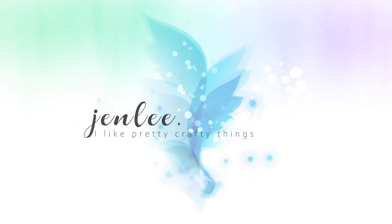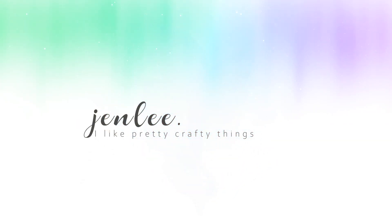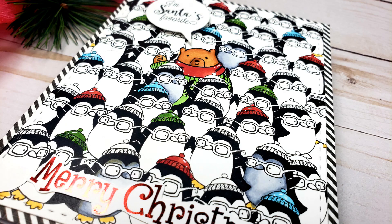Hi there, this is Jen and thanks so much for joining me today. Today I'm creating a cute penguin Christmas card using the Joy Claire Digital Collections Santa's Favorite and Making Memories.